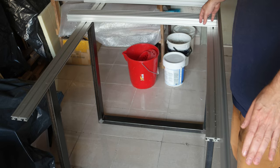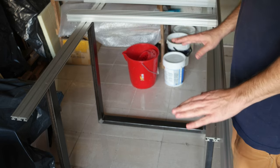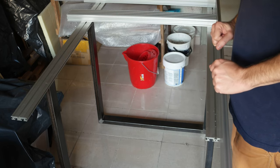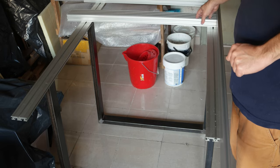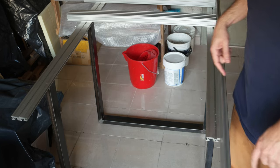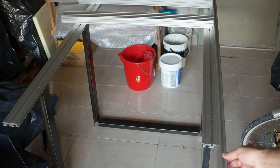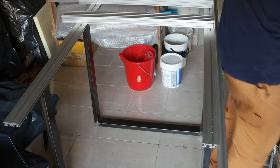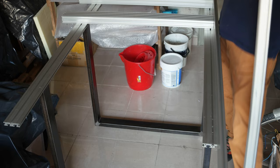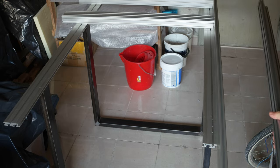I will have another extrusion in the middle — I think I have four — to make the frame very stable and fixed. That will attach this extrusion to the other aluminum frame. On the side here you can see — let me move — I will have the linear guides. This is the linear guide that will go on the sides.